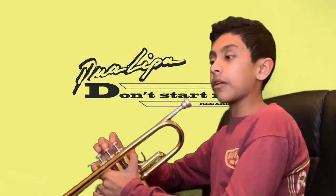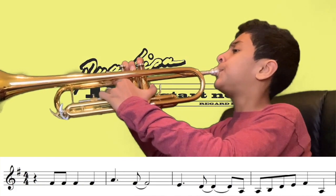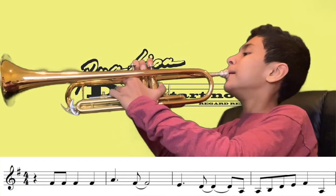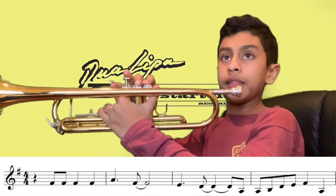So we're going to get started. You guys can see the first few notes is an F sharp, which is just two. Then it jumps back up to an A, and then back down to an F sharp. Then you're going to go down to an E, and then a D.